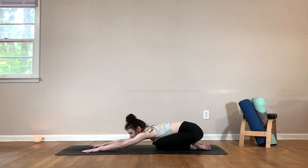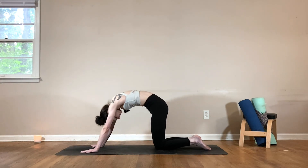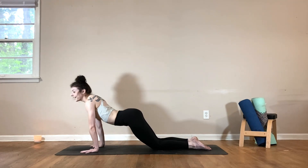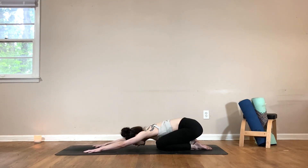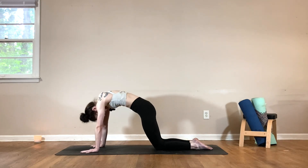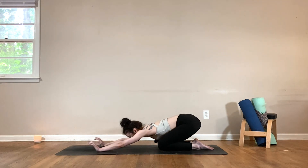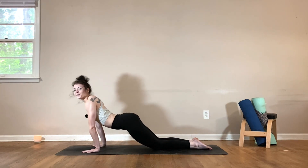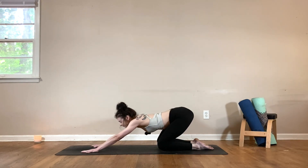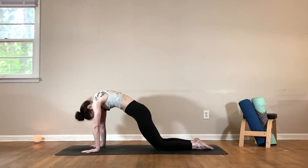Then we'll move into our spinal waves. As you inhale, slowly round up through each vertebra of your spine. Then exhale, drop the belly, lift the gaze, sit back into child's pose. Let's do that again — inhale, round forward. Exhale, drop the belly, lift the gaze, push it back. A few more times — inhale, round forward. Exhale, wave it back. Just moving with the breath here, warming up the spine.